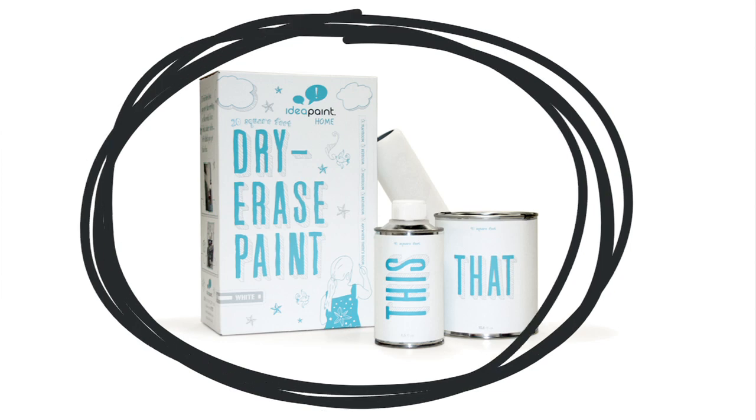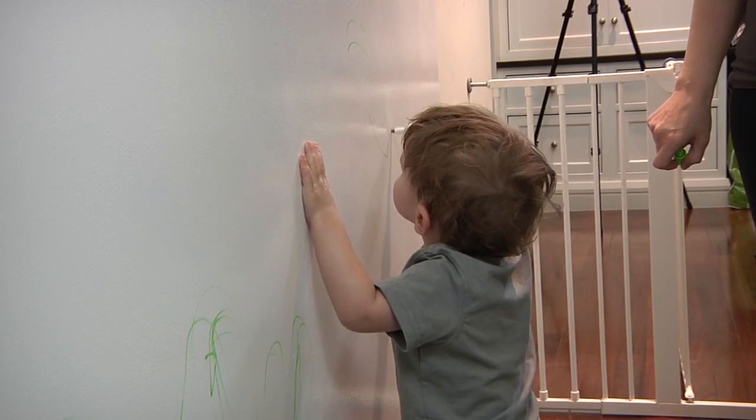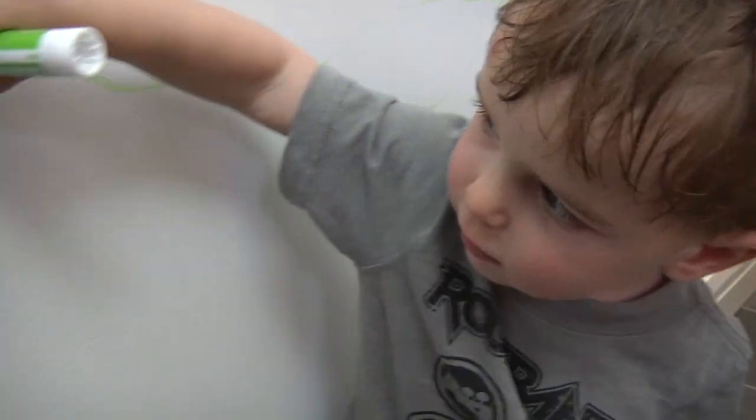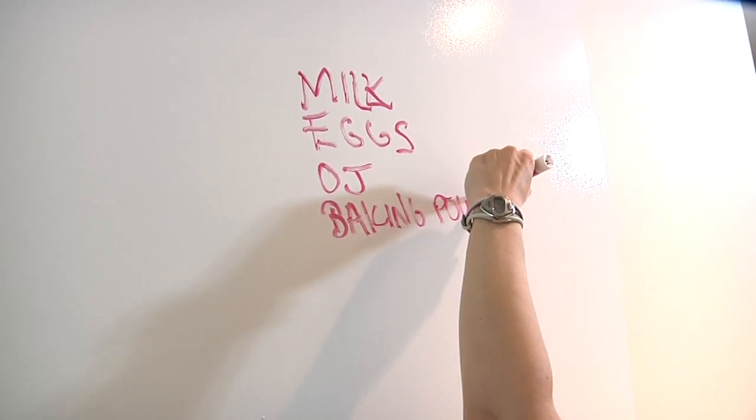IdeaPaint can turn any wall in your home into a dry erase canvas. Our award-winning whiteboard paint can be applied almost anywhere to create an interactive space that can be used over and over again, giving you and your family the space you need to play, interact, and fully explore your creativity.